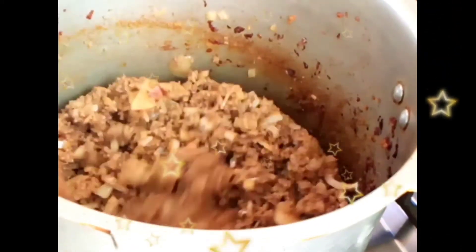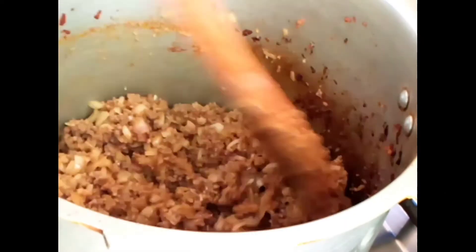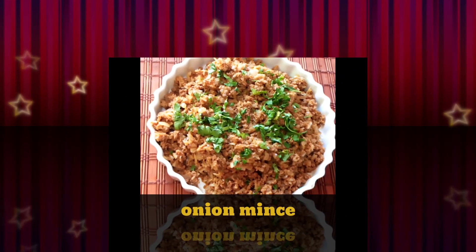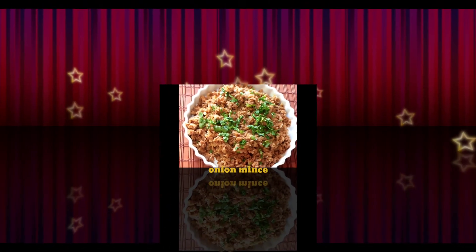Now our mince with onions is ready to serve. This is the final look of our mince with onions. I hope you liked the video — please like, share, and subscribe. Allah Hafiz.